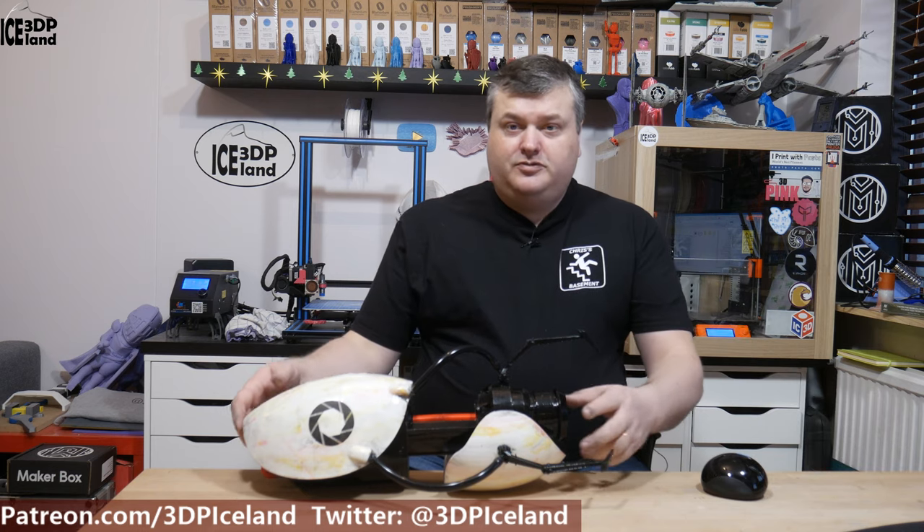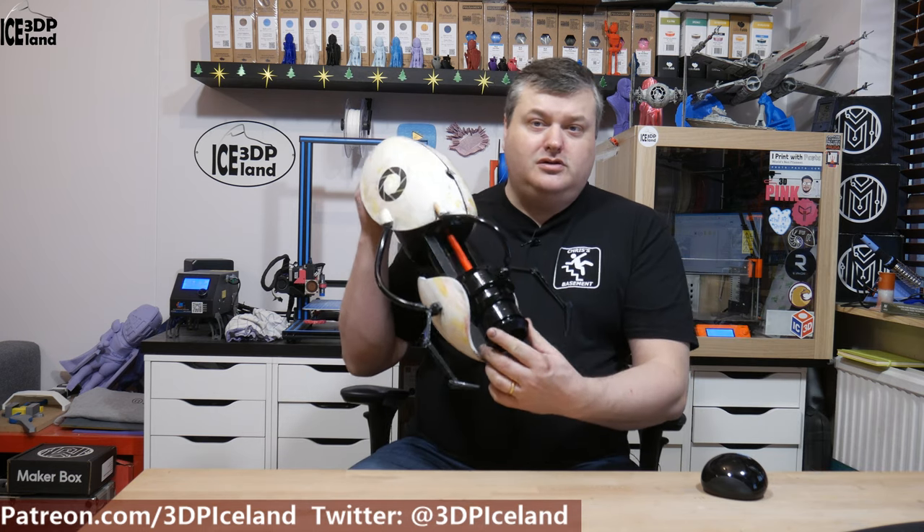Hello, my name is Martin and this is 3D Printing Iceland. In this video we are going to have a look at my latest print, the Portal Gun from the game Portal. So let's have a look after the intro.